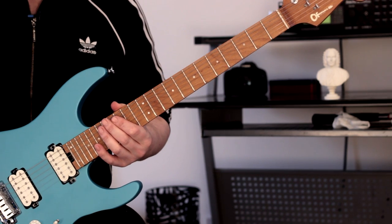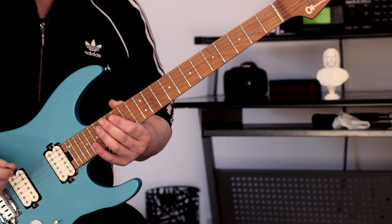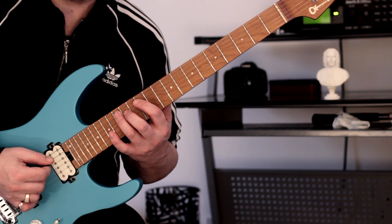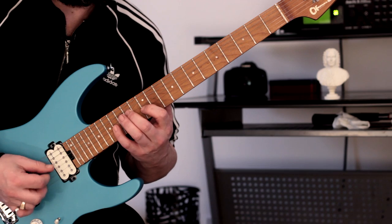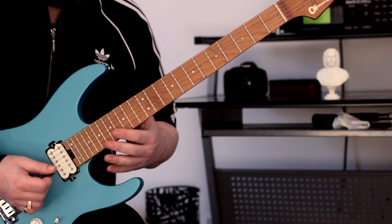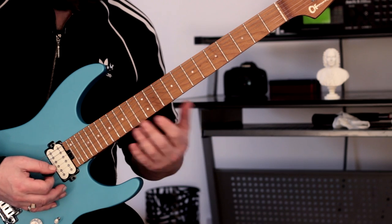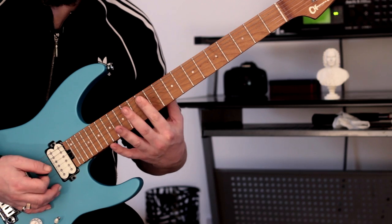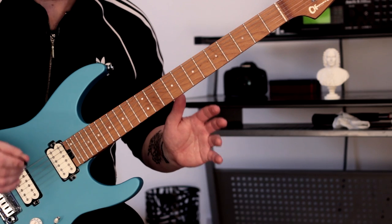I've got it on the neck pickup, but you can use whichever pickup you desire. So this is the first shape - I'll just play it nice and slowly. That's the first pattern. So what am I doing here? Firstly, familiarize yourself with the arpeggio shape. It's actually a C major 7 arpeggio, but we start on the A, so it kind of gives it a minor 7 thing, but I'm thinking in terms of C major 7.